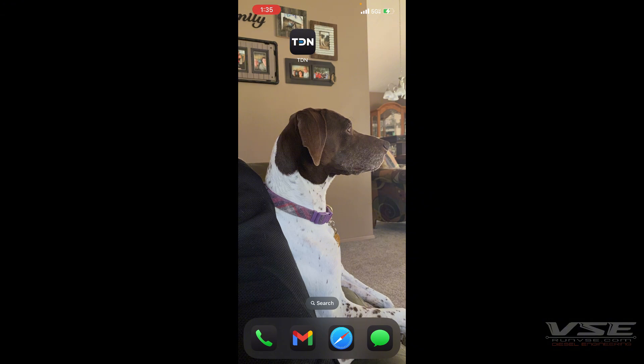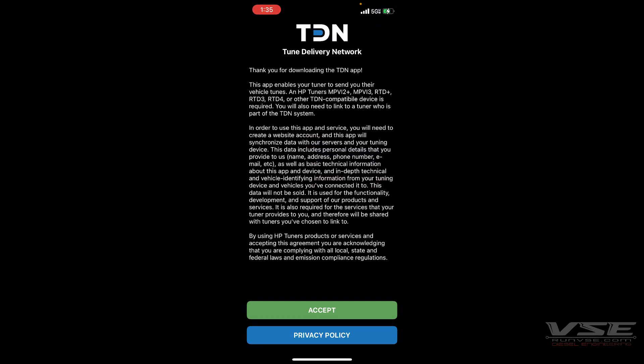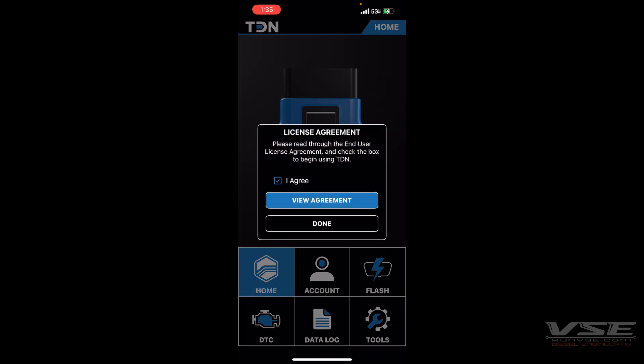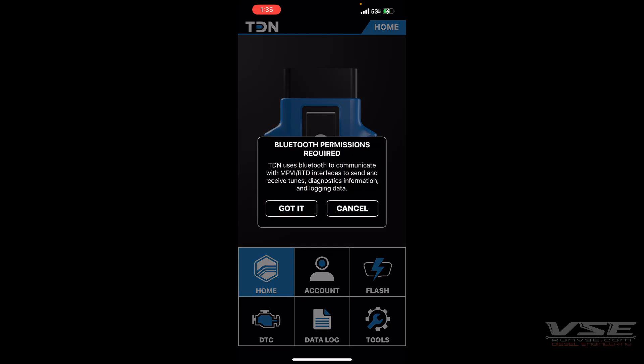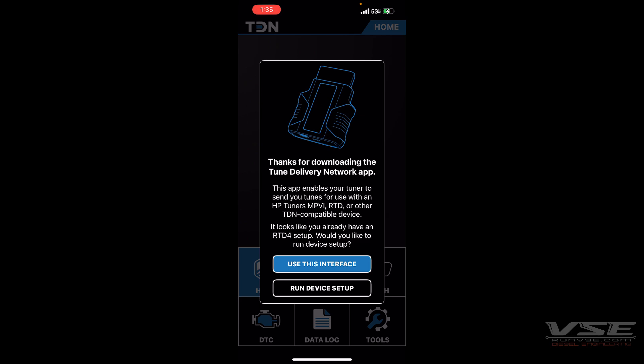Once you download the TDN app from the App Store or the Google Play Store, open it immediately. You'll be hit with the privacy policy you need to accept, as well as the licensing agreement. This app connects to the MPVI or RTB using Bluetooth, so you need to make sure that you enable that, and then you want to use the interface so that it'll transfer all your files to our cloud account.